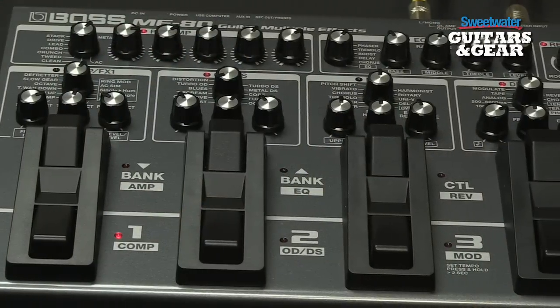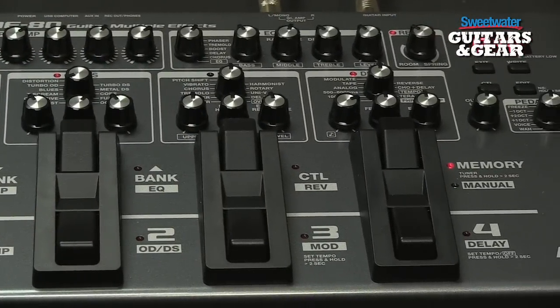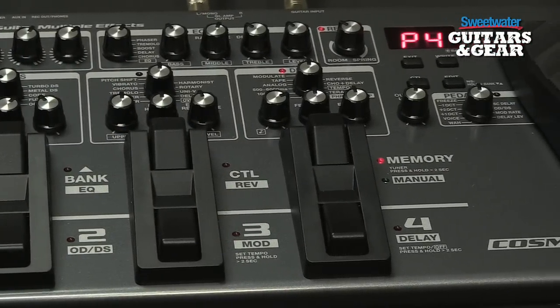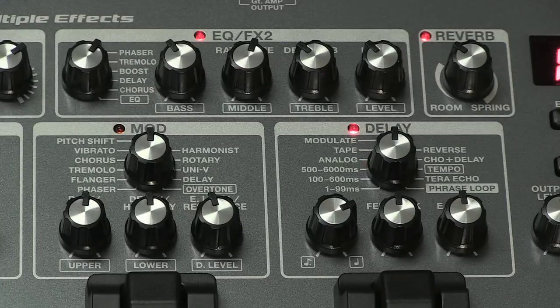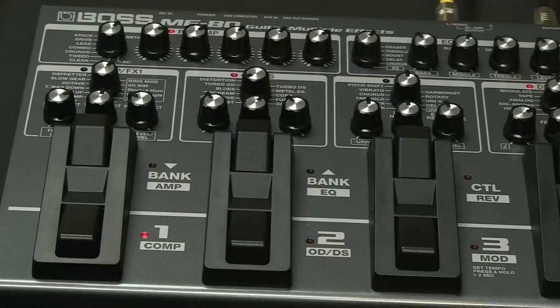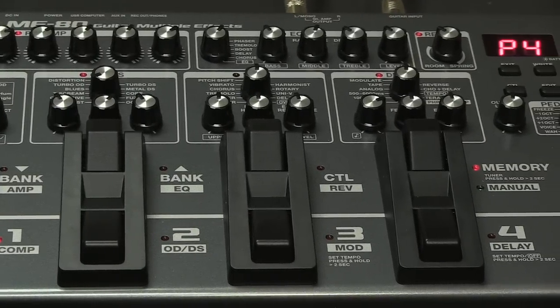You've got different sections for the different effects. There's a delay section, a mod section, overdrive distortion section, and a compressor effects section, so you can easily reach down and tweak those. You've also got amp emulation built in. Those are COSM amps, and the ME80 has brand new COSM amps in it. You've got a whole control section for that here as well. Then we've got an EQ section and an FX2 section, along with 8 foot switches that allow you to move between the patches and the banks, as well as turn effects on and off if you're in manual mode.